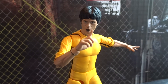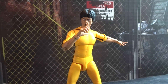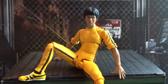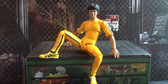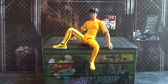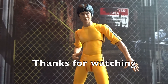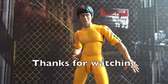The S.H. Figuarts Bruce Lee yellow tracksuit version from Game of Death is one hell of a solid and cool figure. We get a lot of different expressions and display possibilities, as well as good articulation, and also a bunch of accessories all from the movie. So if you are a fan of Bruce Lee I see no way around this figure. Thanks a lot for watching — leave a comment or subscribe if you'd like to see more.